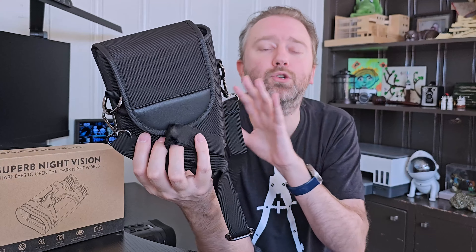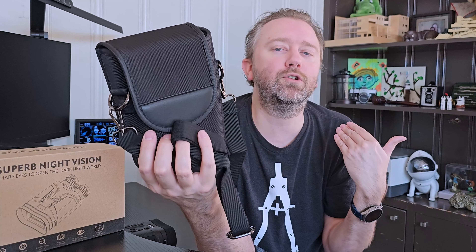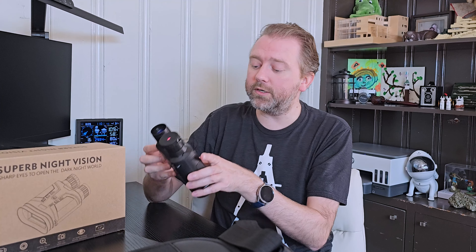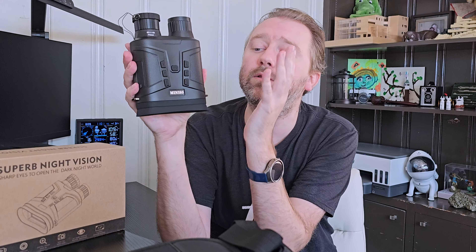You're going to get a nice little bag that you can utilize to store them when you're not using them, put over your shoulder when you're going for a hike, whatnot. And then you're going to get the binoculars themselves — so this is what they look like.